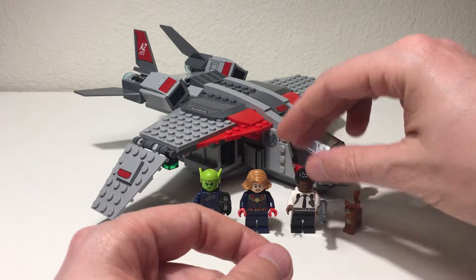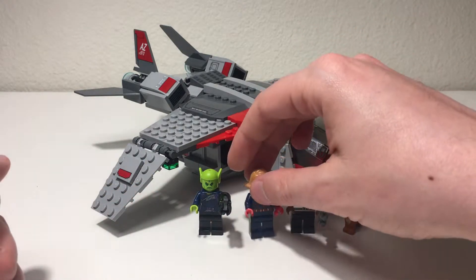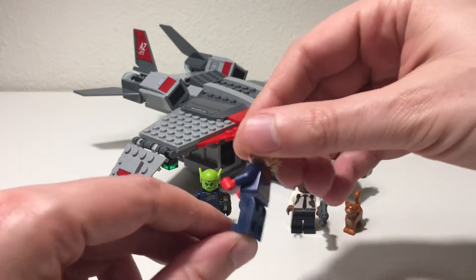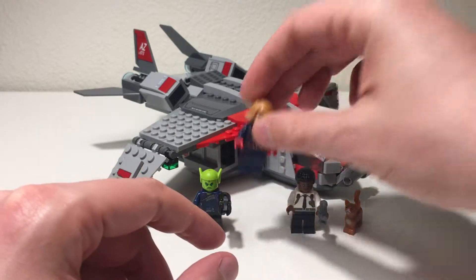The Captain Marvel figure — I like the look of the print on the torso there. Nice figure.